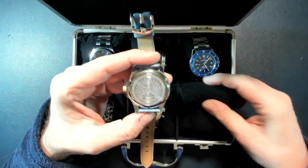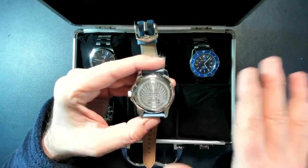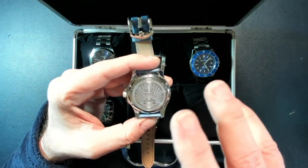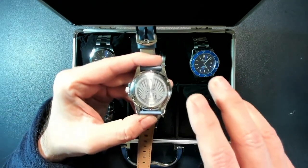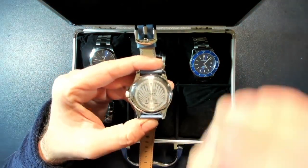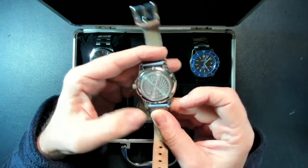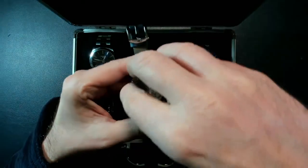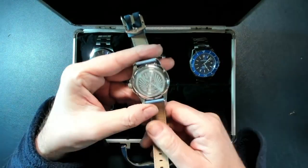Venezianico is from Venice, and the company designed every watch line to be tied to a historical moment of their city. On the back you can see the Redentore, which is a famous building in Venice. The six screws securing the case back are also a sign of high quality.